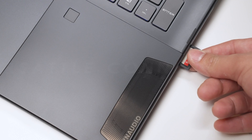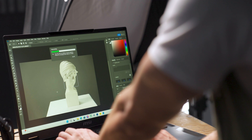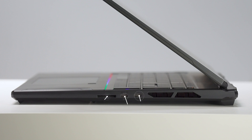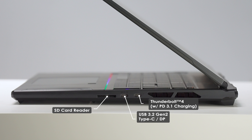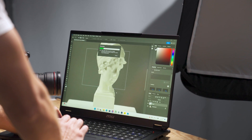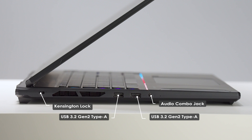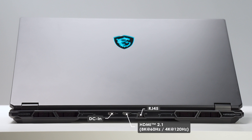The MSI Stealth 18 AI Studio also boasts comprehensive connectivity options. On the right-hand side, you'll find a Thunderbolt 4 port that can enhance transfer speeds during work, a USB 3.2 Gen 2 Type-C port, and an SD card reader, which is convenient for photographers or content creators to effortlessly upload masterpieces. On the left-hand side, there's an audio combo jack, two USB 3.2 Gen 2 Type-A ports, and a Kensington lock. Additionally, on the rear side of the laptop, there's an RJ45 port for stable internet connection during gaming or important meetings, an HDMI 2.1 port, and a DC in-jack.